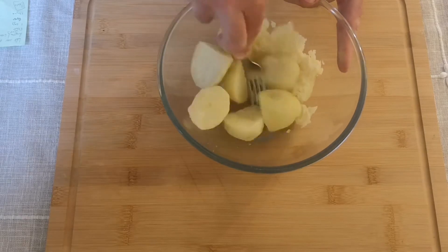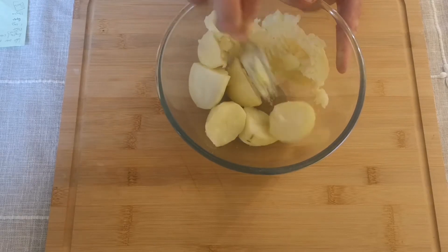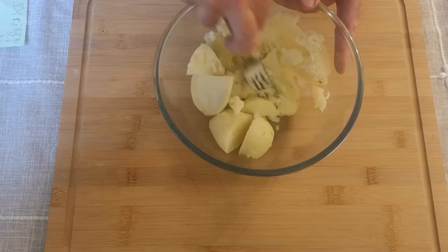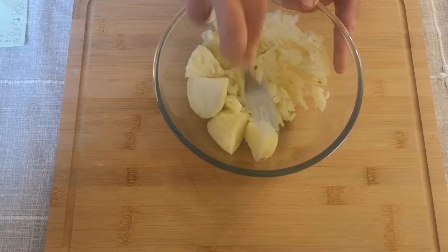Just start by mashing them in a large bowl with a fork. They should be nice and soft. You don't need to use boiled potatoes like I am here — you can also use baked potatoes if you have those. Just scoop them out of the skin and give them a mash until they're nice and smooth.